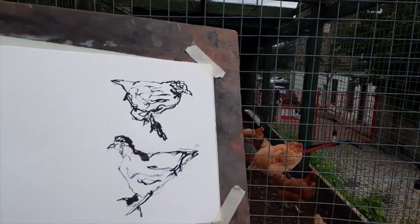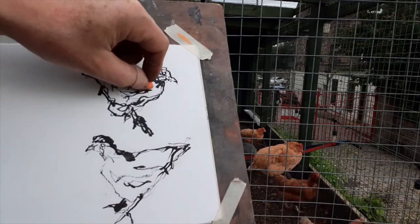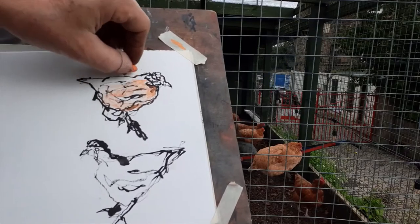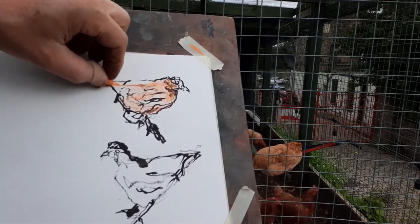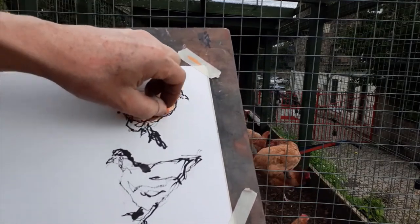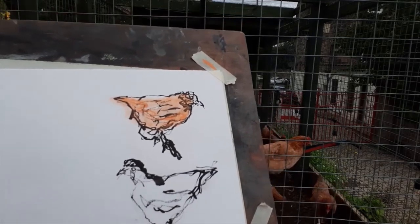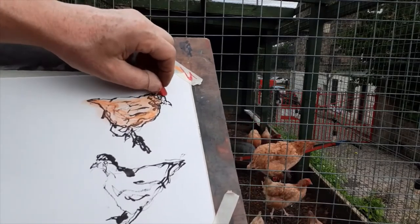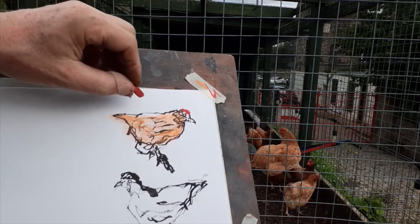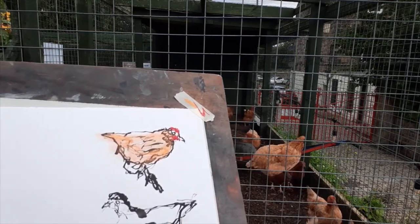I've let the ink dry — I blotted it to dry quicker. Now I've got an orangey pastel. This bird has lighter and darker orange and brown, so I'll do the main colour first. You can see the ink through the pastel at the moment — I smudge it a little bit. I think I want to do the red next to see how it works, because he's got this lovely red crown. Maybe a little something underneath as well, and perhaps a different bit of brown and yellow.